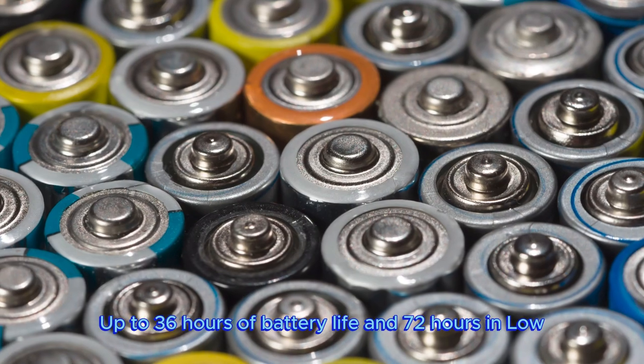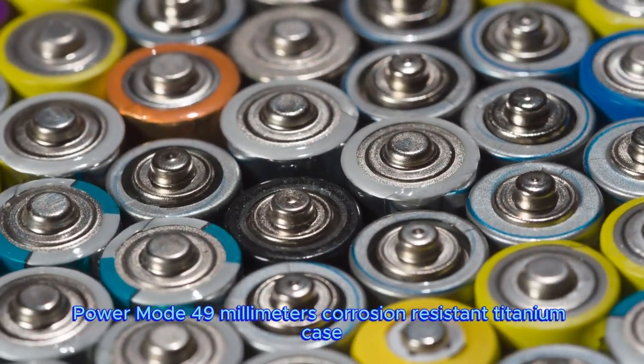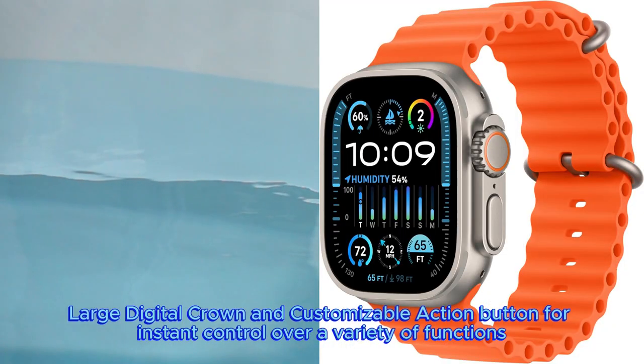Up to 36 hours of battery life and 72 hours in low power mode, 49mm corrosion-resistant titanium case, large digital crown, and customizable action button for instant control over a variety of functions.